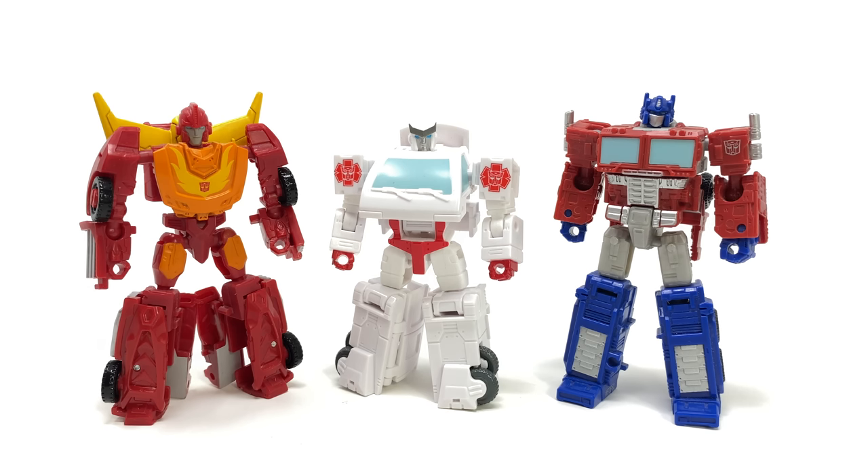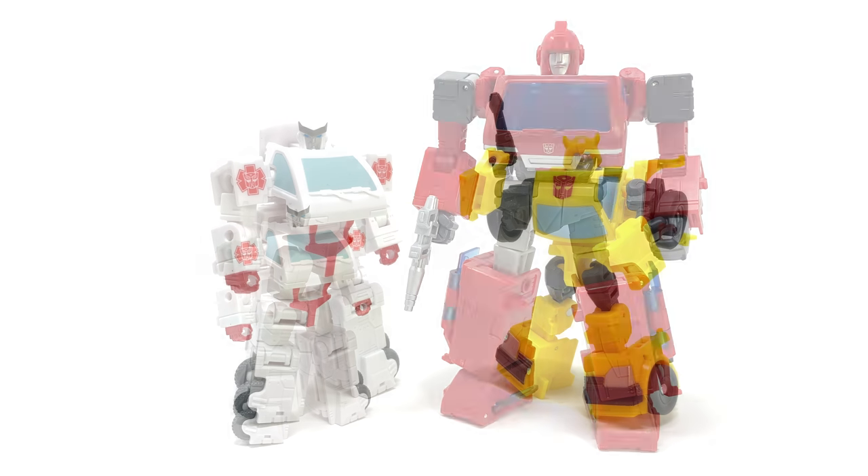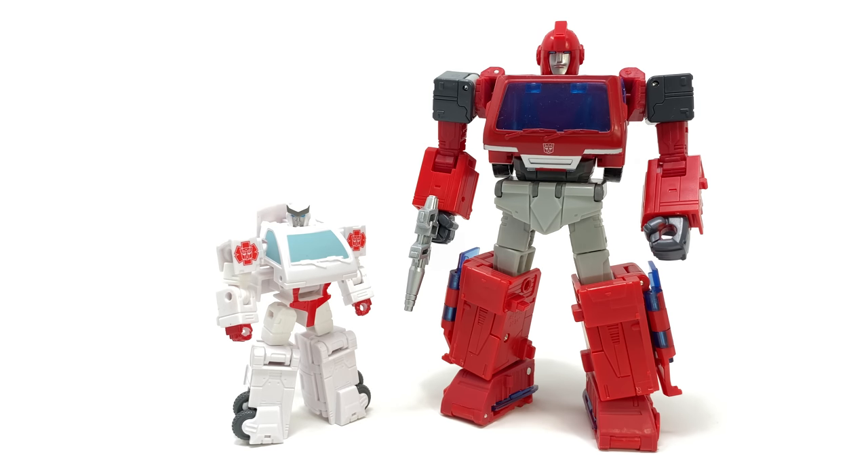For comparisons we have Ratchet alongside the core class Kingdom Optimus Prime and Hot Rod, Starscream and Soundwave, core class Bumblebee, and finally the Studio Series voyager class Ironhide — the mold that will next time around see Ratchet sport, which I actually think is going to be really cool.